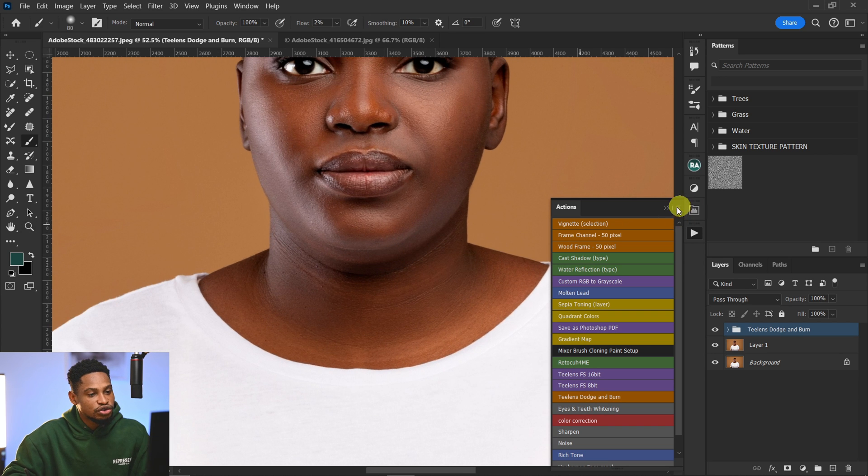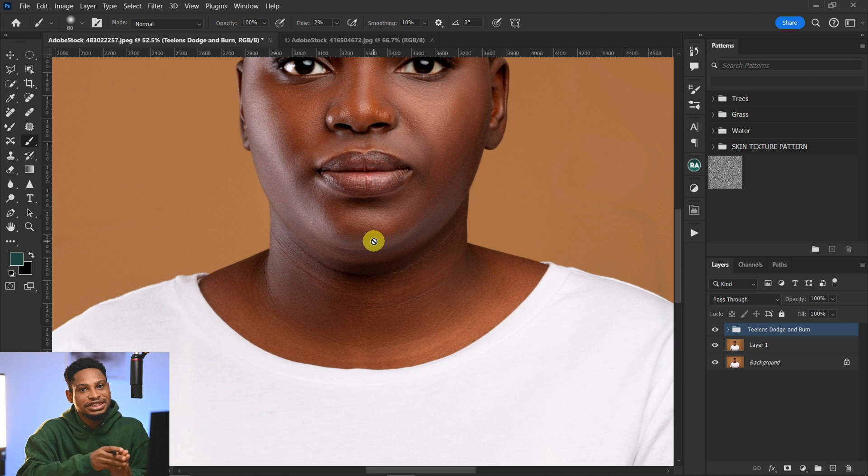Zoom in. What I'm going to do is try to match the luminosity — that is the brightness and lightness of this jaw right here — to make it match and remove the double chin.